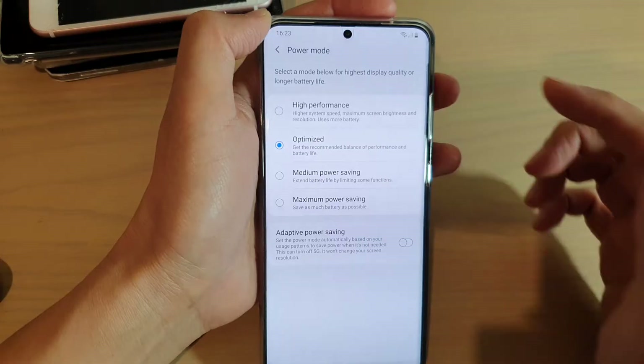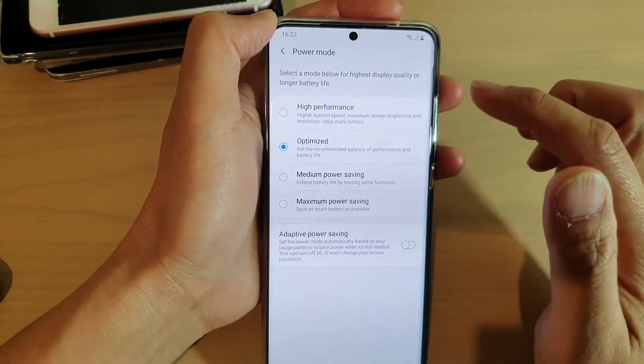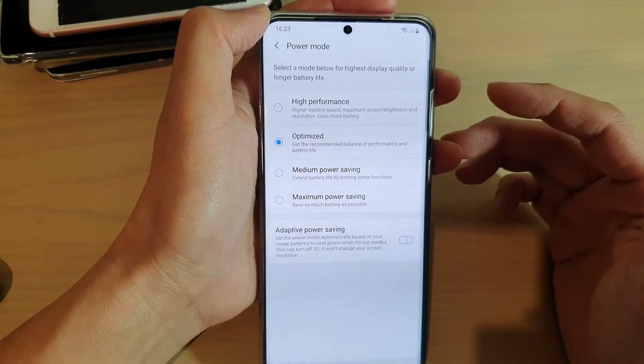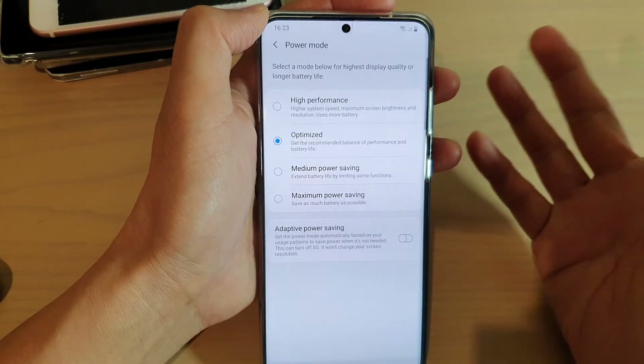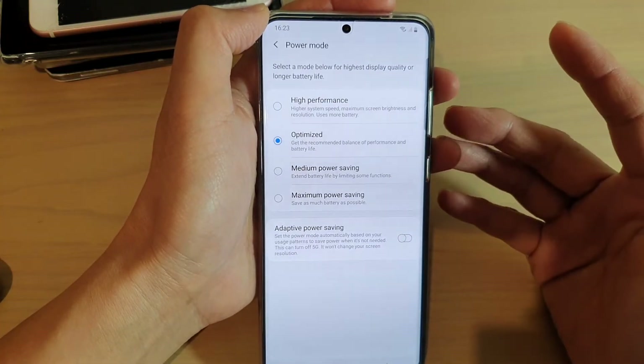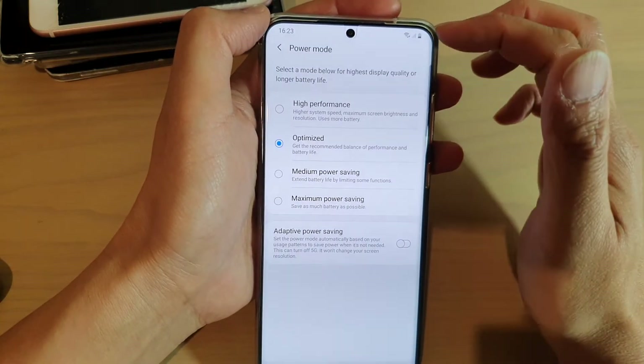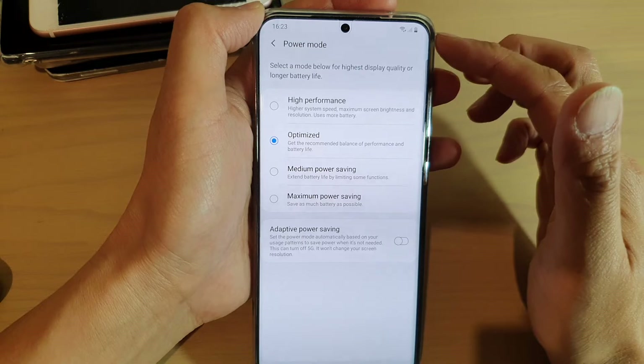Another way to get rid of the battery icon without having to choose Optimize is to install an app called Good Lock. It is from Samsung — a complementary app that you can use to change the icon on your status bar.